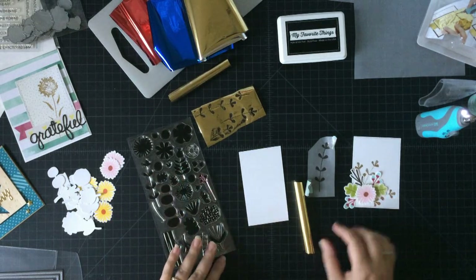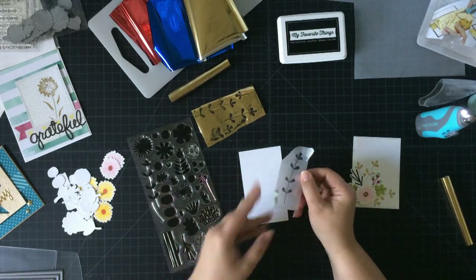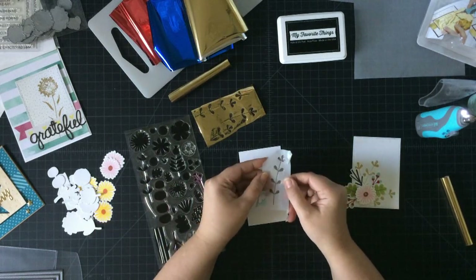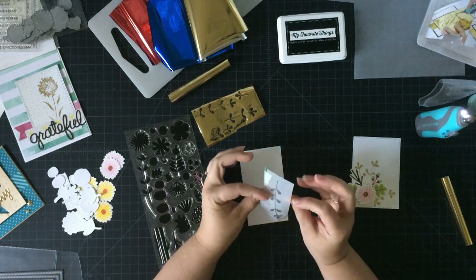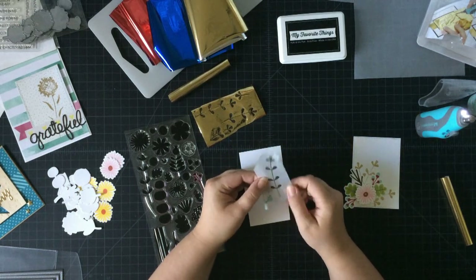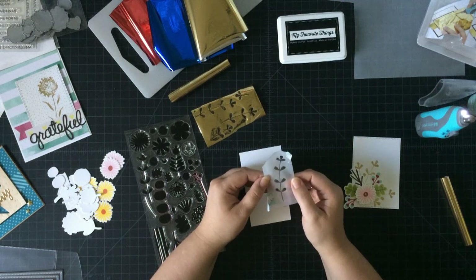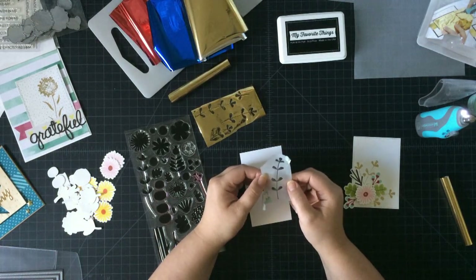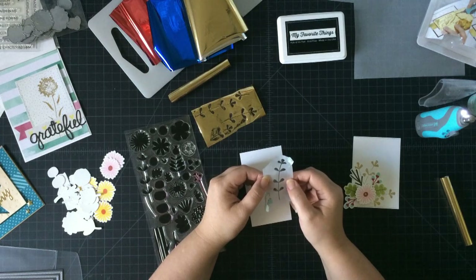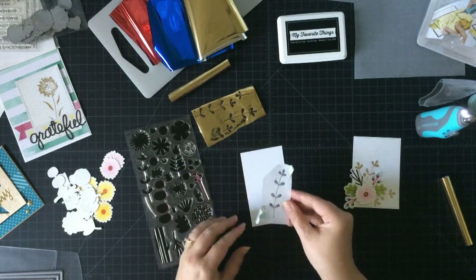What I did was I took and I stamped my image from Fall Florals from My Favorite Things onto a piece of tracing paper. This is artist tracing paper — it comes in a pad, and you can buy it at any big box craft store. I did try vellum, but the vellum was too thick and did not allow the heat to come through, so tracing paper worked really well.